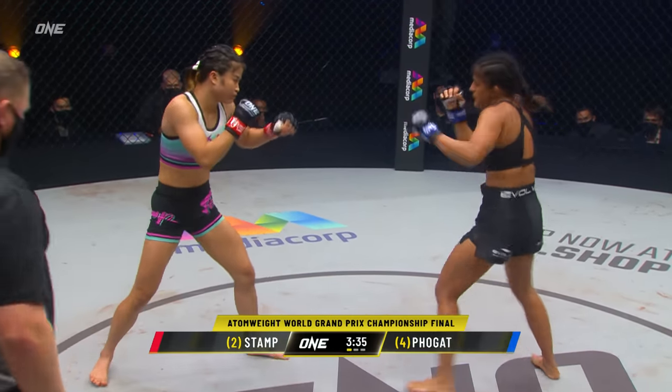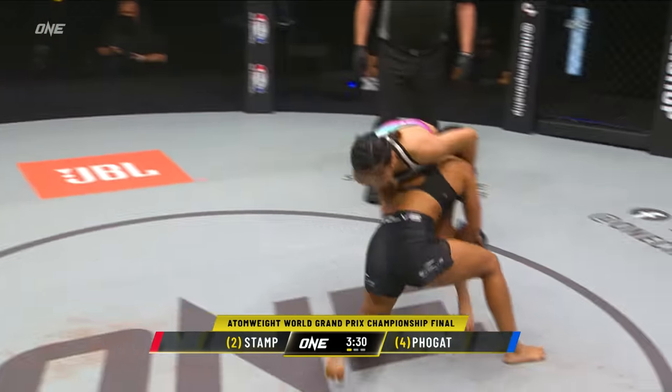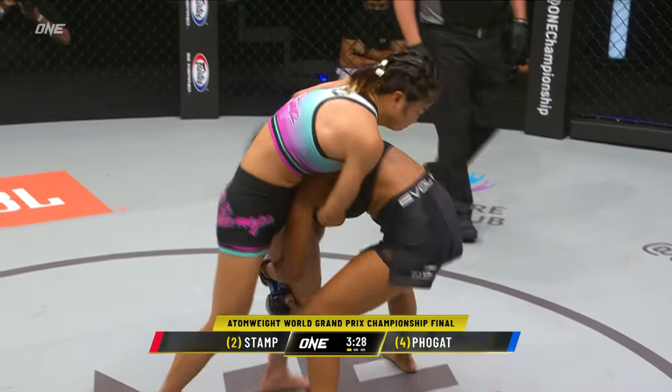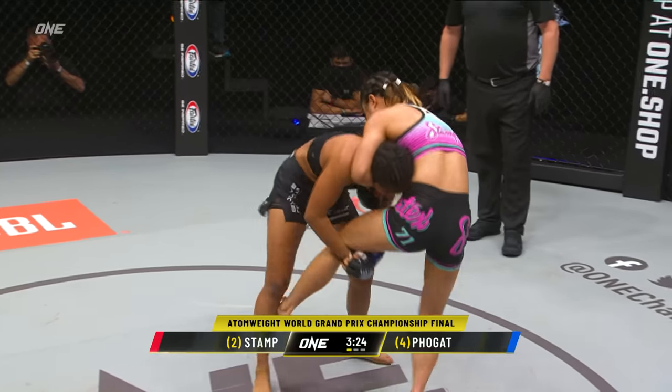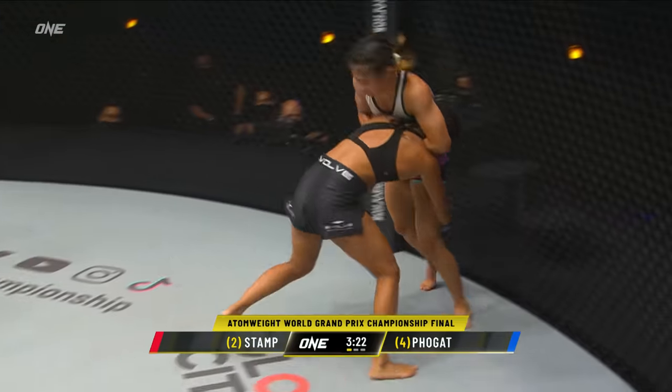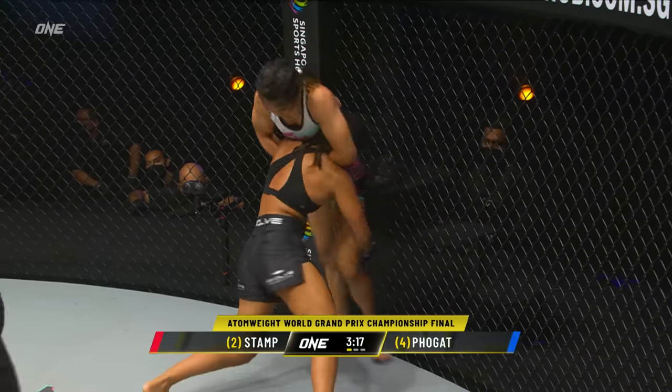Some feints here from Ritu. She's gotta put something behind them — you gotta threaten the attack — and she does just that, gets deep onto a single. This is gonna tell us a lot. Stamp's trying to force that leg to the ground, defending with a possible guillotine as she backs her up into the wall. And Ritu gets Stamp on her back.